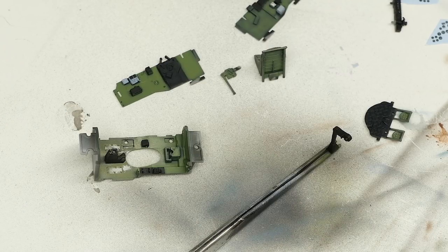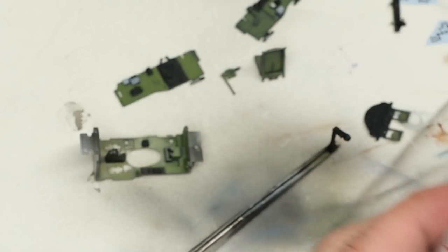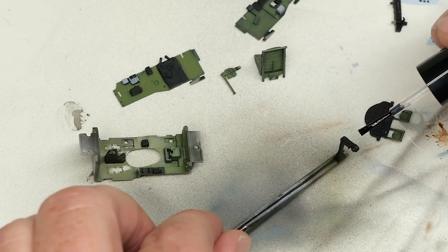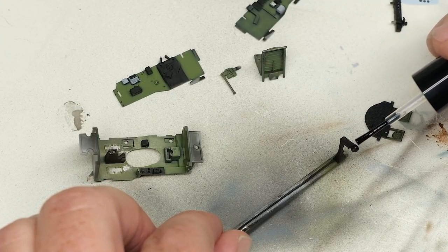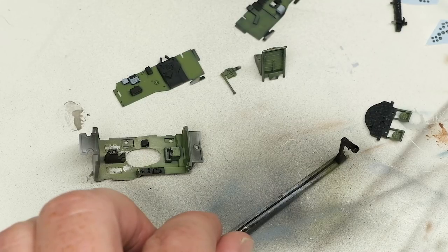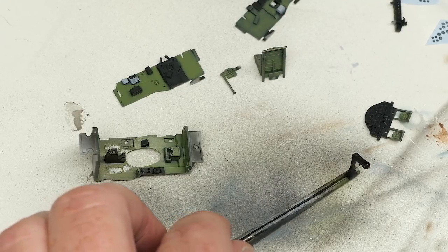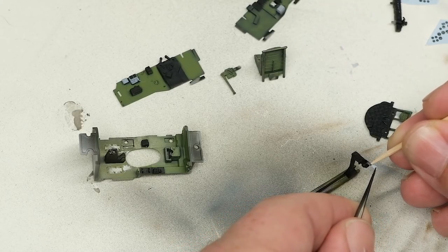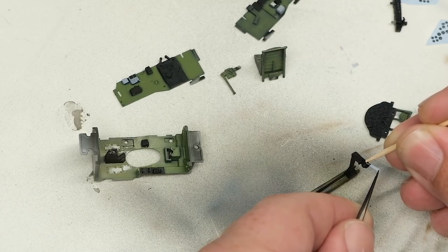With decals of pretty much any brand, I've become a big fan of this Tamiya decal adhesive softener type. Basically it's a two-in-one setting, softening, and adhesive solution. Silvering pretty much seems to be an adhesion problem with decals — it's not about gloss or flat surfaces, it's not about rough or smooth surfaces. It's about the adhesive on the decal itself. So adding a bit of adhesive to the surface you're putting the decal on can absolutely help a lot.